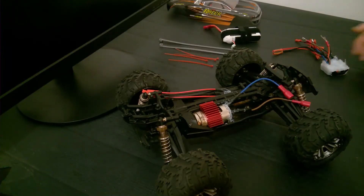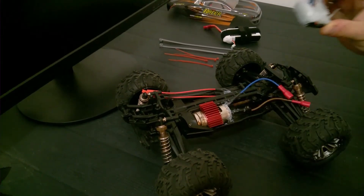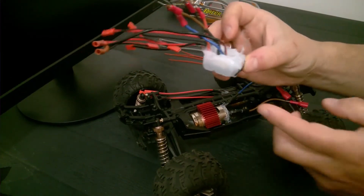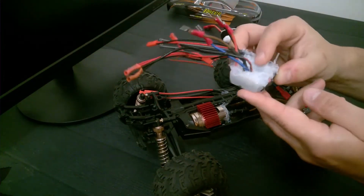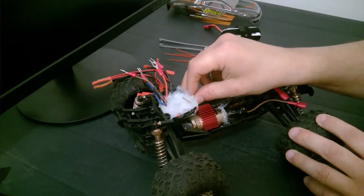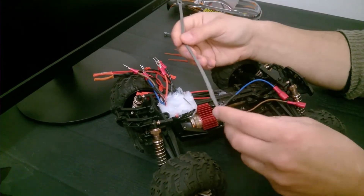And now we are ready to put everything together. I looked at the chassis and decided to put the transmitter this way. I had to fine-tune a little bit the shape of the silicone so that it fits perfectly well inside. And then I will use zip ties to put it all together.